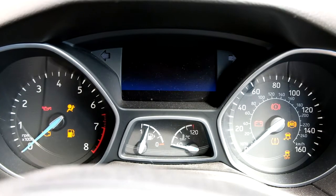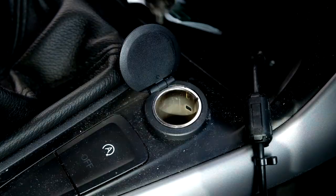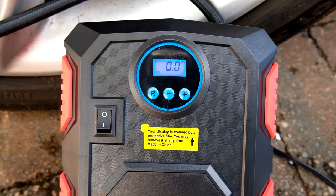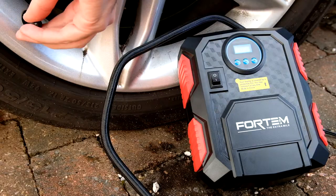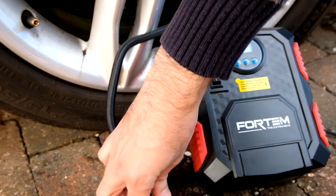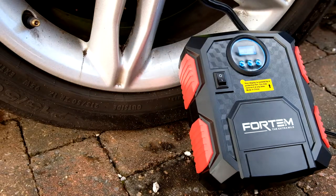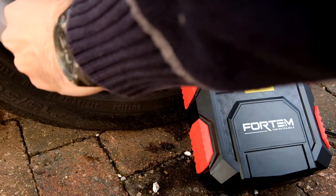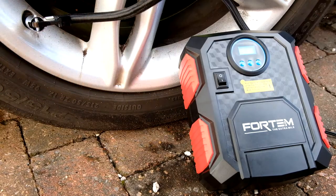So the first thing you need to do is turn the car on, otherwise it will drain the battery quite quickly. Plug it in, connect the pipe to the valve and then when that's connected it will show you the pressure on the readout.